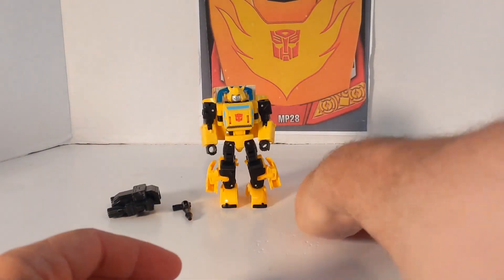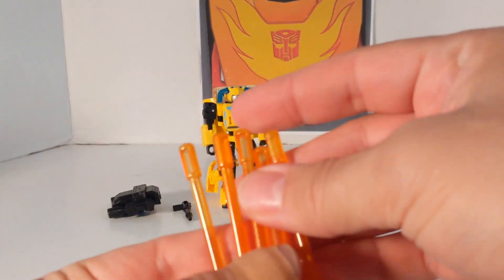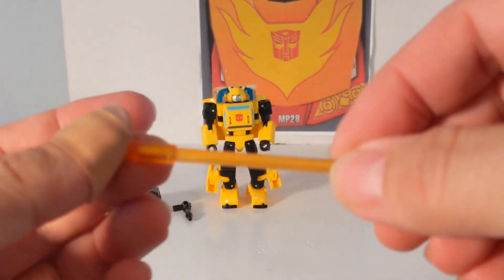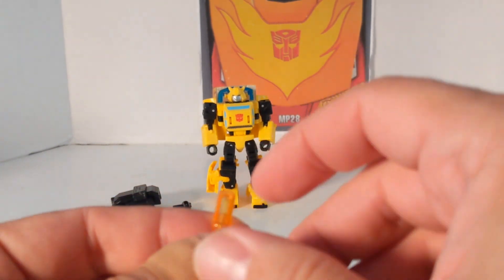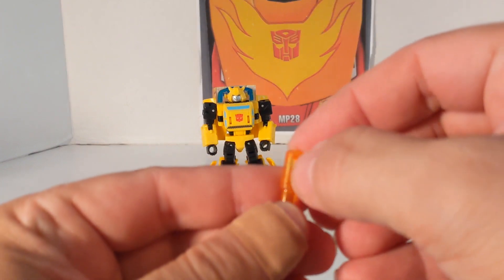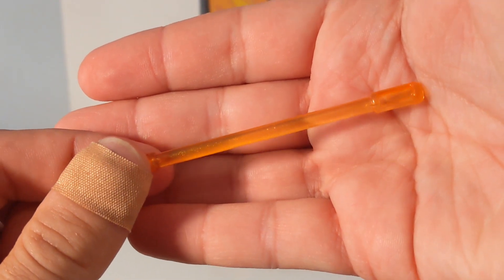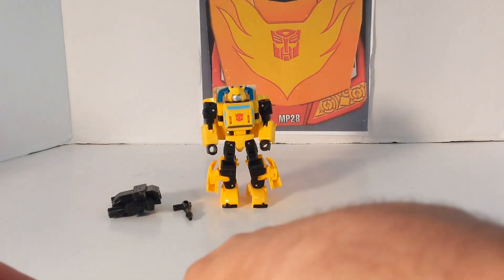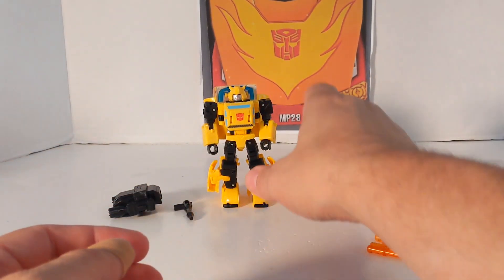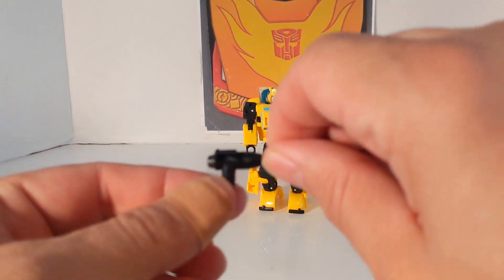Now we're going to look at the Energon rods. There are five — they're all the same shape, size, and mold. They're not hollow all the way through; they're solid on one side and hollow on the other side. They're kind of a metallic orange, which is pretty neat. You get five of them, as shown in the very first episode, 'More Than Meets the Eye.' The very first Transformers you see are Bumblebee and Wheeljack, so hopefully there's a new Wheeljack coming.